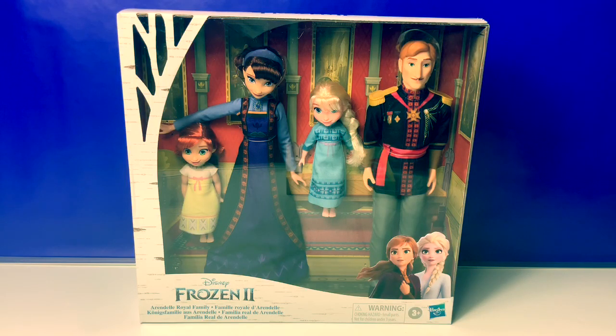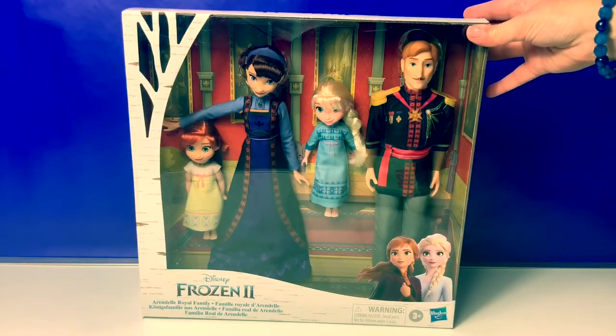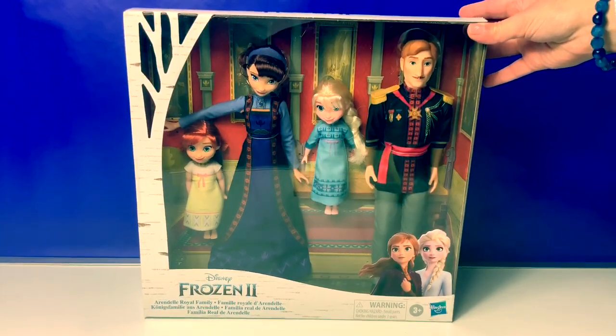Hello friends! Hola amigos! And welcome to Fun Toys Mundo! Today let's open this new Disney Frozen 2 Arendelle Royal Family!